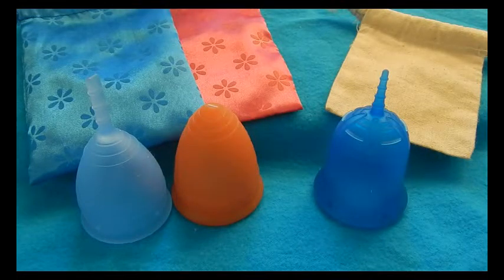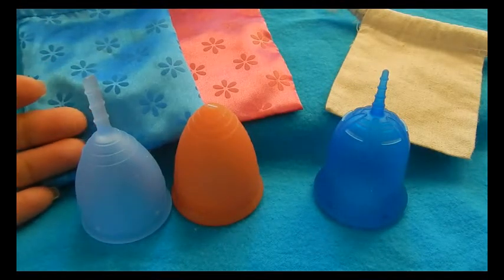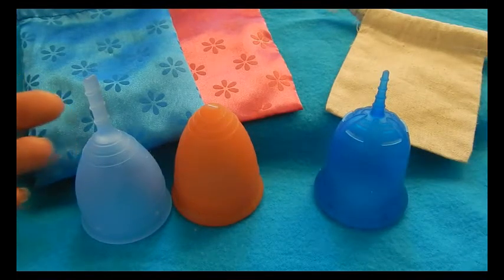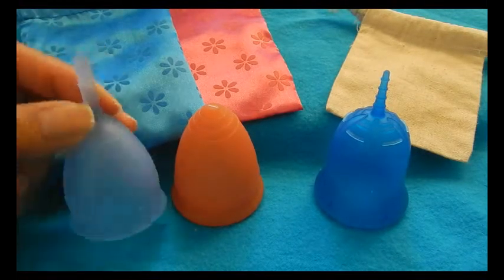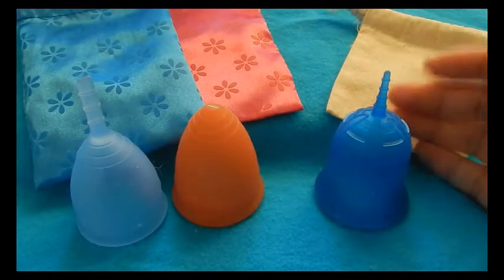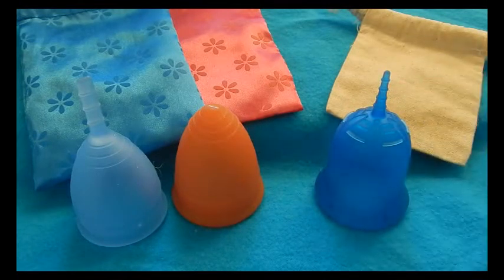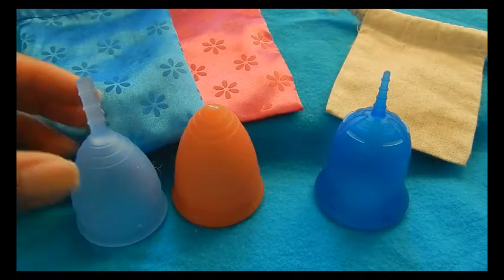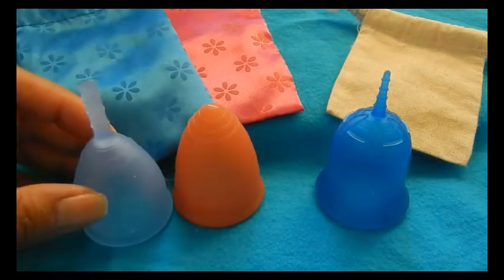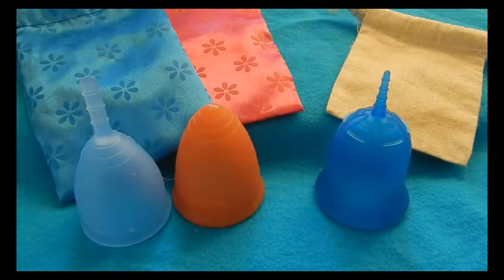This is a cup versus cup comparison between the Lunette cup and the Scoon cup. The Lunette — I have two sizes: this blue one is a size small and the coral is the size large. My Scoon is a size 2 or size large. In this video I'm just going to use the two larger sizes for the comparison, but I did want to bring in the Lunette small so you can see it has the full stem intact.